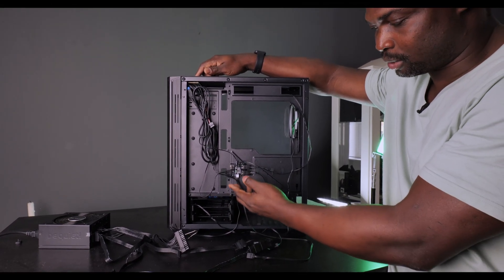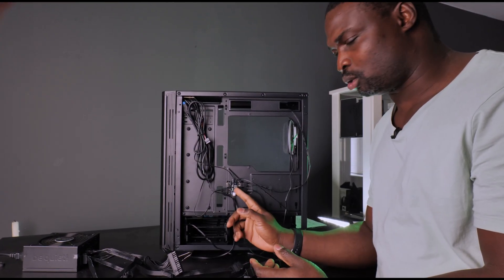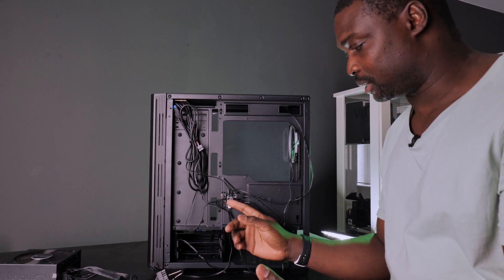This controller is included in the case, so don't worry — if you have it, it's going to work. And for those asking: yes, you can use this controller with other cases. It works on basically any case because there's nothing tying it specifically to this case except the screws.